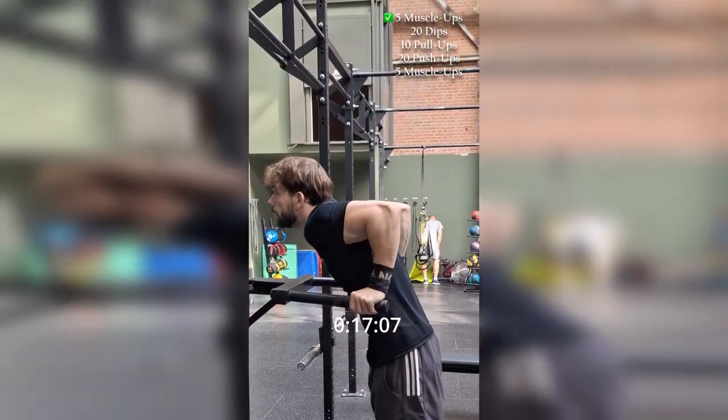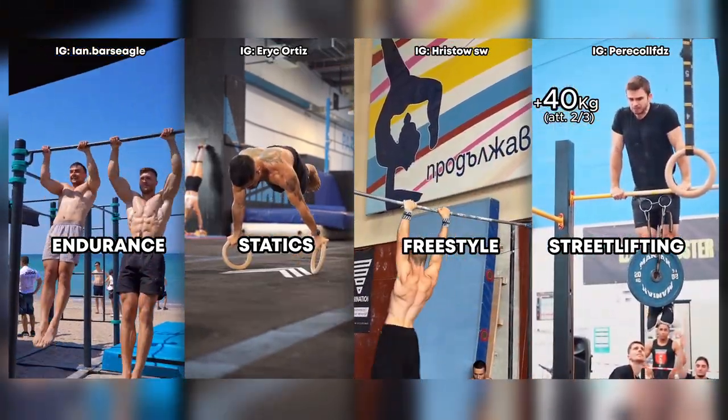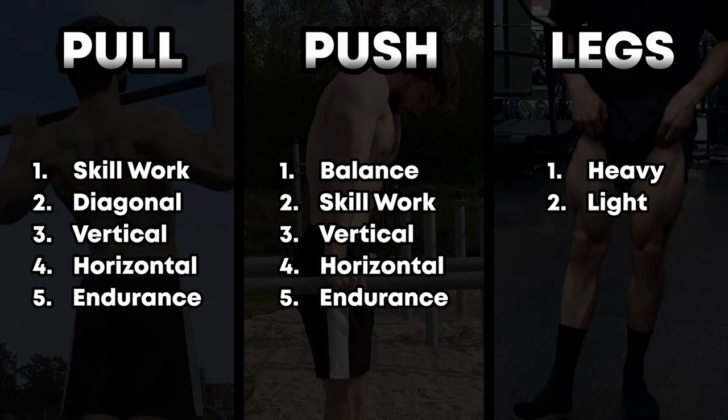This structure is a good way to begin, and then later specialize in endurance, statics, freestyle, or street lifting. These are just general principles to help you get started, and if you want to optimize your gains as much as possible, I would recommend a personal program tailored to your needs. But what I went over in this video is a great starting point to then later specialize in a calisthenics discipline.